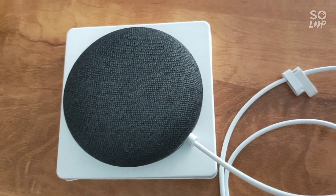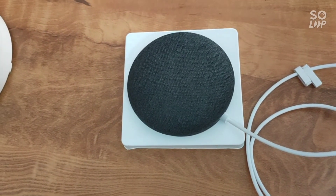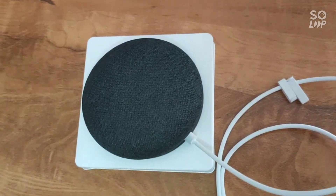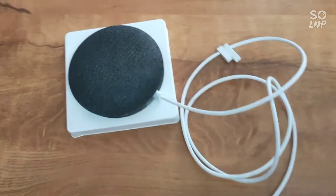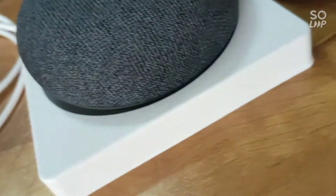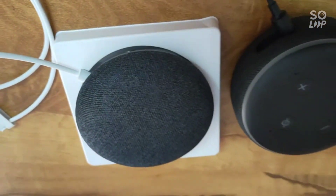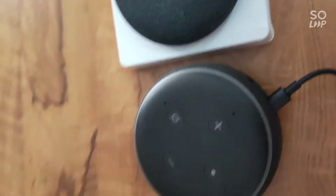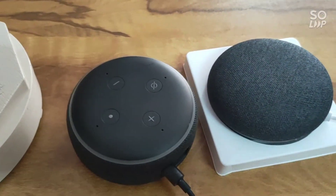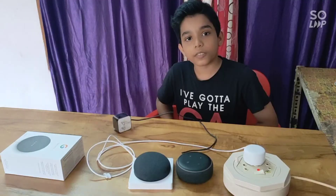In another video we will be doing a comparison and review, and the comparison between Echo Dot and Alexa — the good features, the drawbacks and all. This is the Alexa — look how big Alexa is. One thing is that Alexa is third generation and this Google is second generation — that's the difference between them. We will tell more about them in the next video.